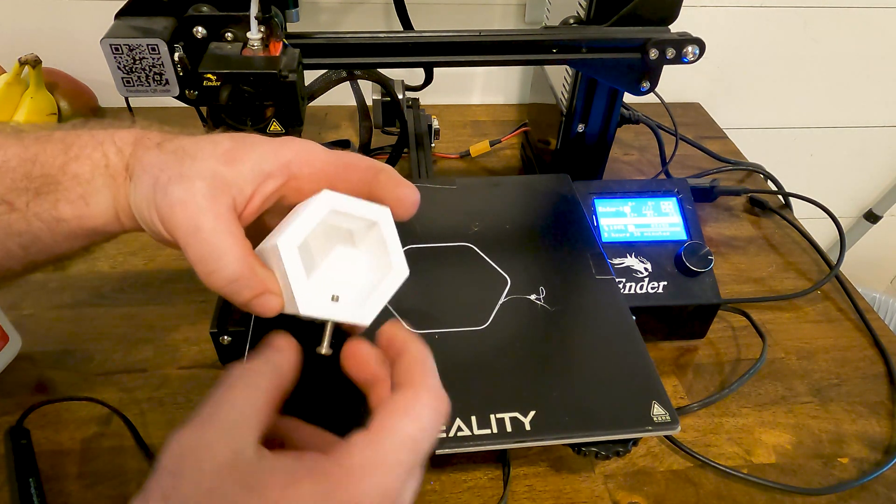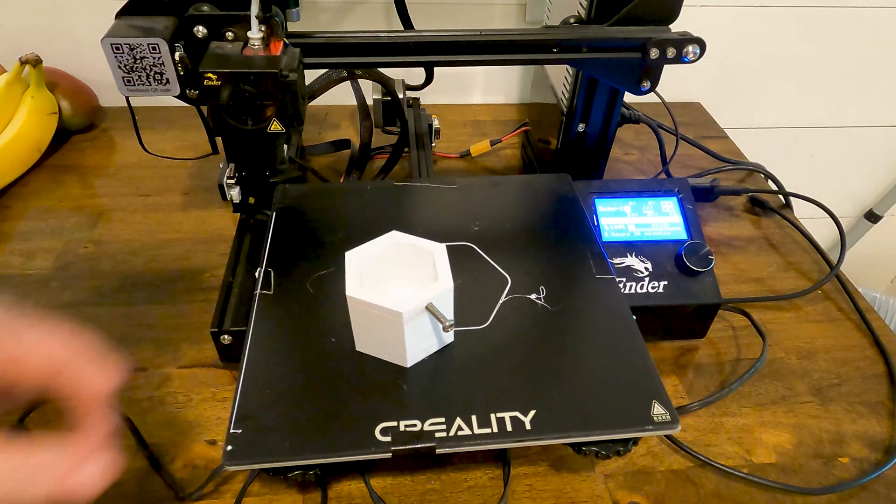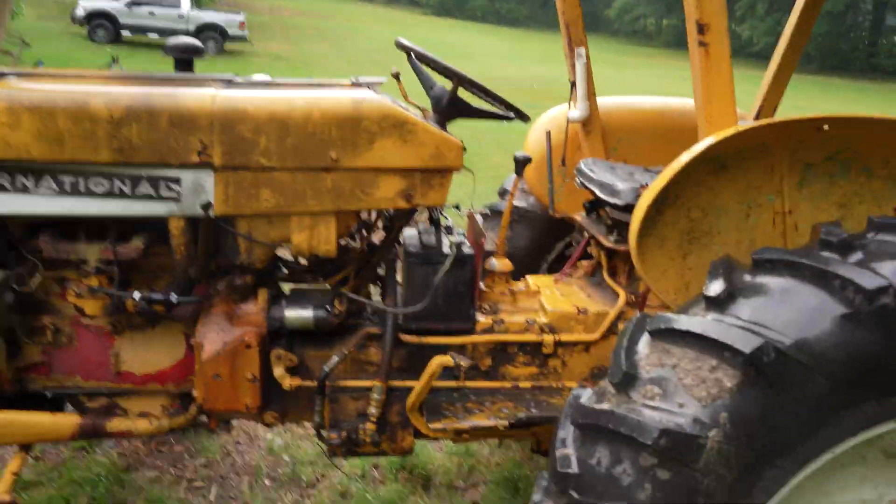Now we can use this as a set screw. When we put the cap down on the tractor we just screw this in and it holds it in place. We're back outside — it rained like it usually does during Georgia summers, hot in the morning then rain, so we're a little late getting this piece on. I need to change the fluid in the tractor anyway, but let's put it on now.